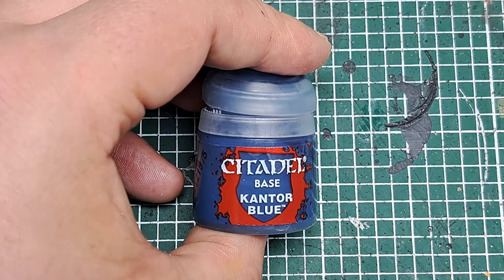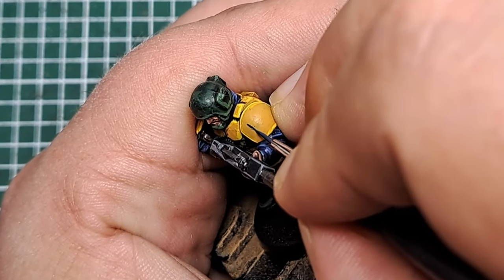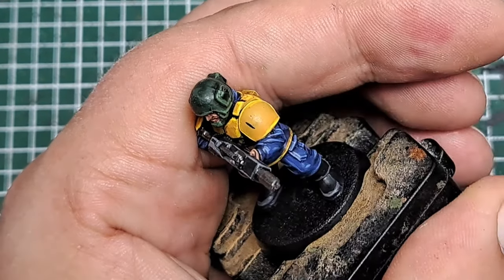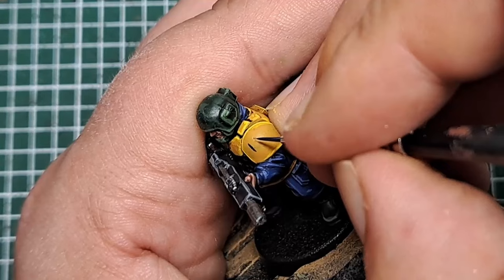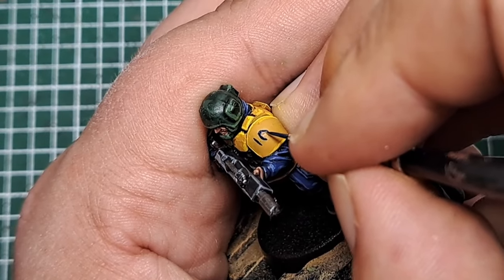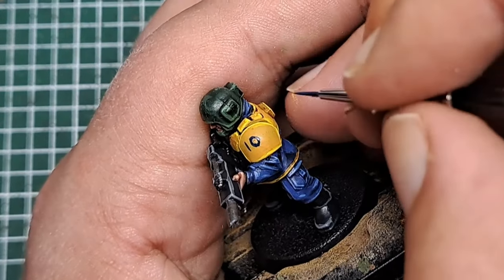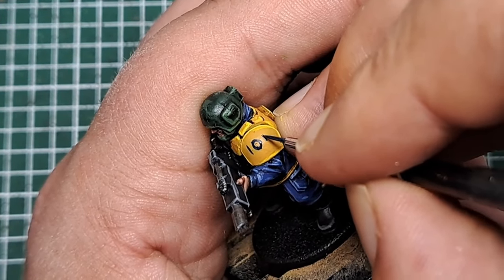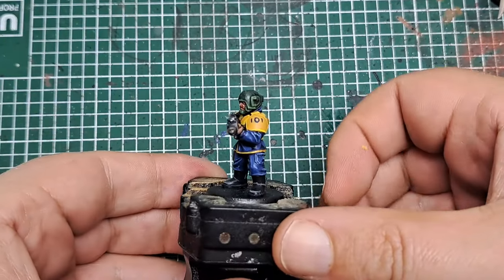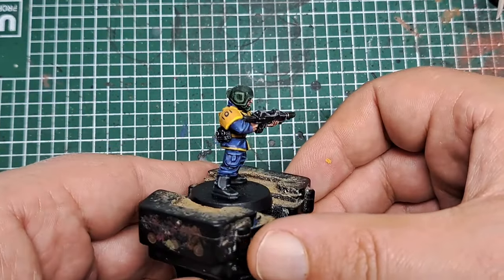Now I'm coming in with some Kantor Blue and painting the vault marking on the shoulder pads. I'm going with 101 — which is the vault from Fallout 3 — to tie in with the Space Marine I painted in a previous video. You can put whichever vault number from your favourite Fallout game on the shoulder pads. With those vault numbers applied, there's only one highlight left to do on the model.